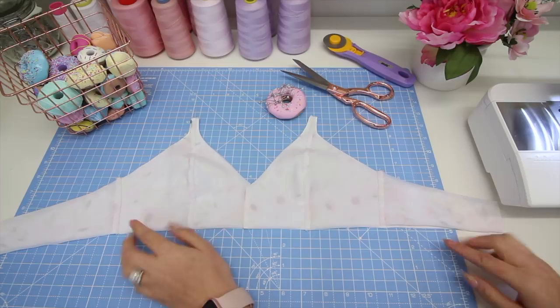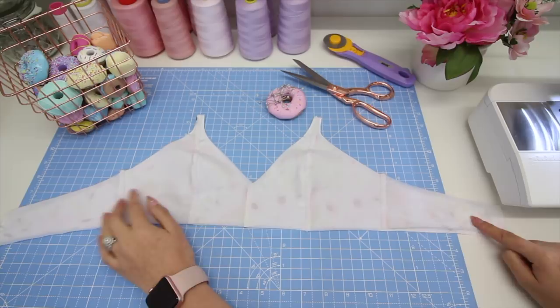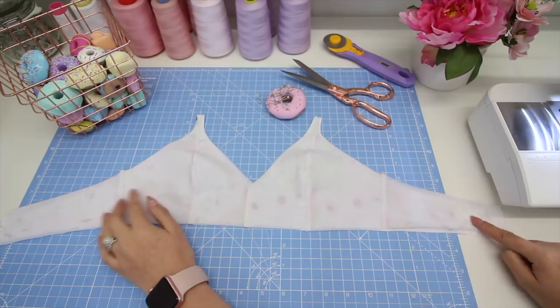If you are making this bra for the first time, I would recommend test fitting it at this point, either on yourself or whoever you're making it for. If you need to take any extra length out of the band, just make sure you take it off evenly off each centre back seam. In the next video I'm going to be showing you how to apply all your elastics. If you are watching the playlist for the style you are making then stay tuned — it will be coming up next. I'll see you there!